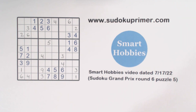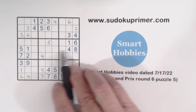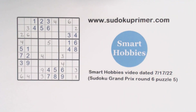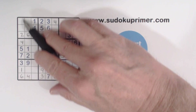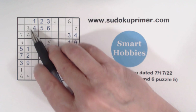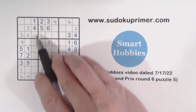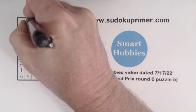We've got fours here, here, and here — so that's a four right there. Now there's only eight and nine missing in column one, and that leaves five and seven here. With this five, we have ghost fives, so that has to be the seven, and that's the five.